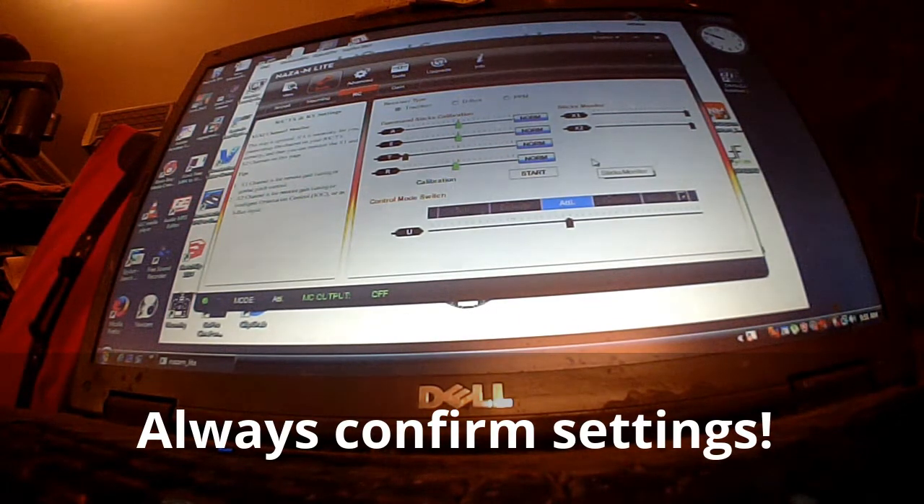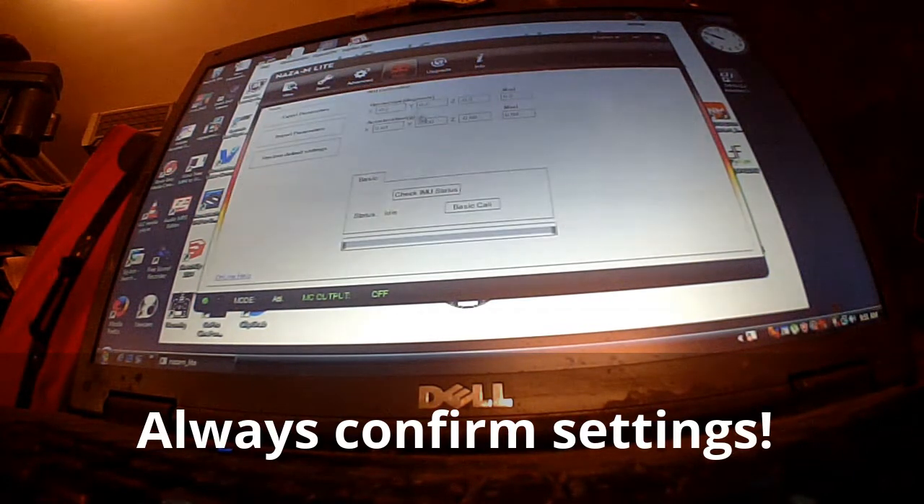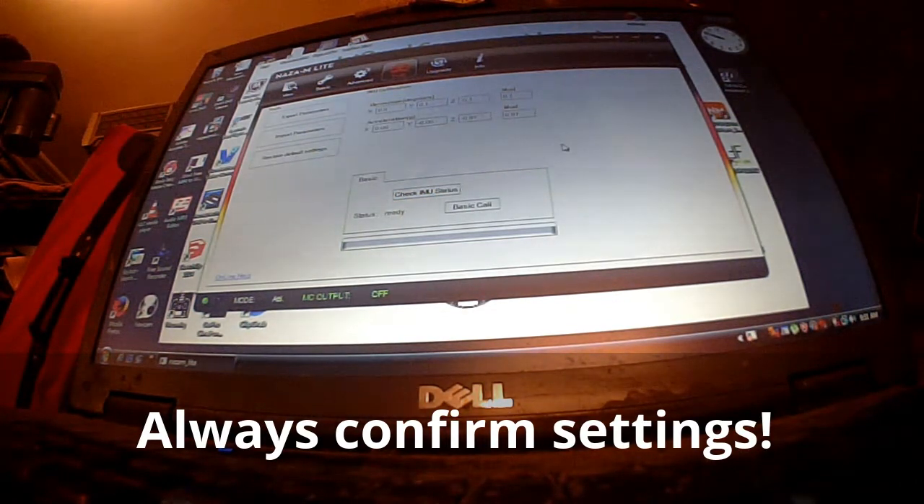The IMU calibration might not be able to happen with the transmitter on, so I'll unpower the transmitter and go back to tools. Now we can check IMU status — no need for calibration; procedure can be skipped, even after smacking it. I think we fixed it, guys. Let's start up the motors — but not with it plugged into the assistant. So let's unplug it and see if we were victorious.